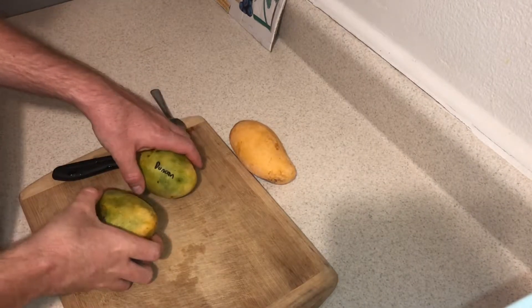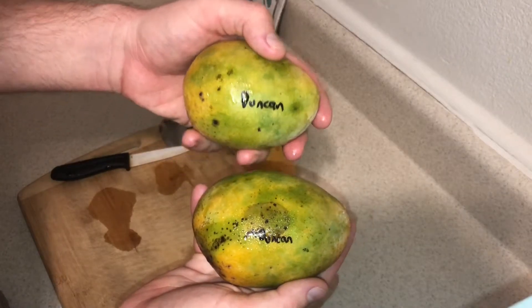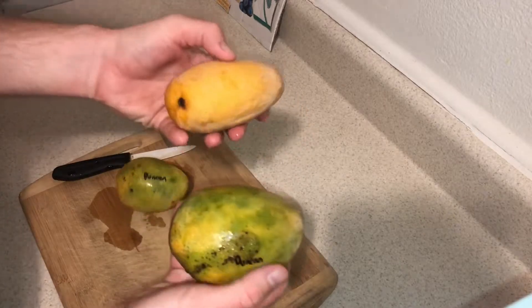Today we're gonna taste test the Dunkin' Mango. These are two Dunkin' mangoes right here. This one's a little smaller, this one's a little bigger. Let's compare them side by side.